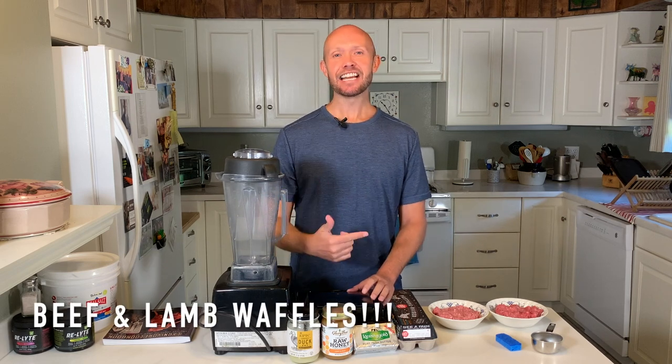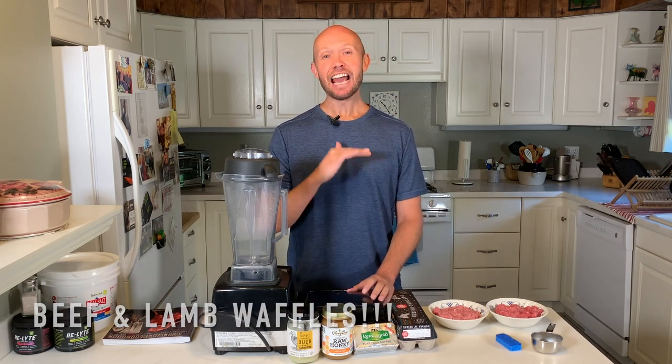What's up y'all? This is Andy Storey with Wild Lumens and today I'm going to show you how to make carnivore diet style waffles — both the beef version and the lamb version. At the end of the video I'm going to taste test both of them to figure out which one tastes better.